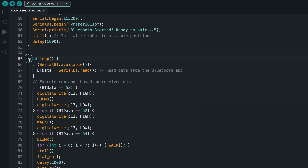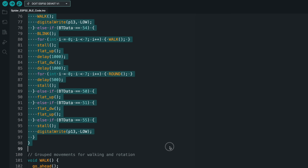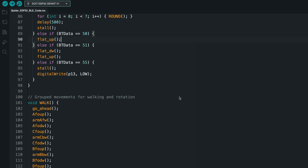In the loop section, the code checks if any data is received from the Bluetooth app. If data is available, it is read and stored in the data variable. Based on this data, specific robot functions are triggered. When a command is received, the robot performs actions like walk, rotate, or reset to a stable position. That's the working principle and requirements of the code.